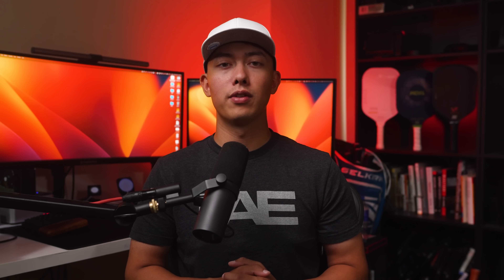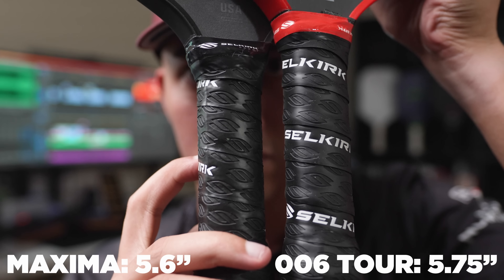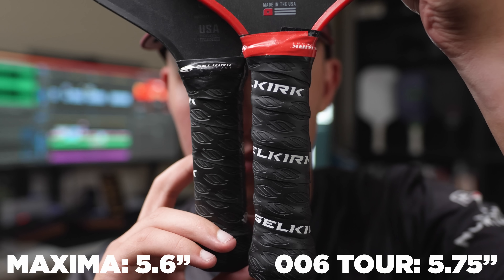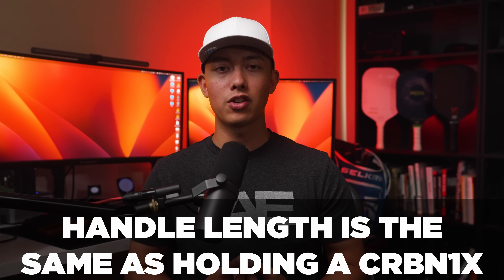There are two things that set them apart. First, the Tour has a longer handle than the Maxima — on paper it's listed as 5.75 inches for the Tour and 5.6 inches for the Maxima. When I measure the usable area you can hold with two hands, I get roughly six inches on the Tour and 5.75 inches on the Maxima. The Tour definitely feels more comfortable for a two-handed backhand, which is great because Selkirk hasn't had a high-tier pro option with a long handle.